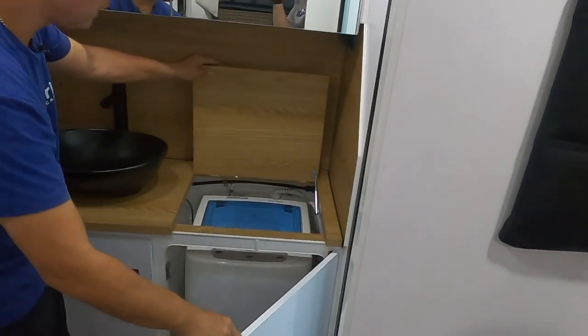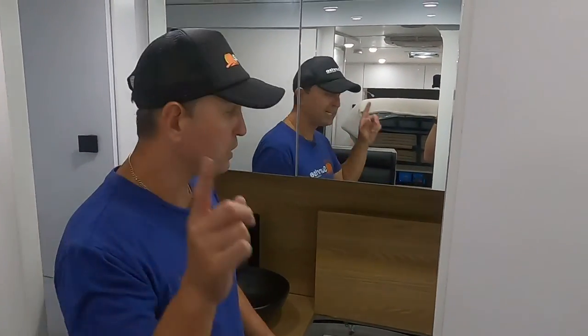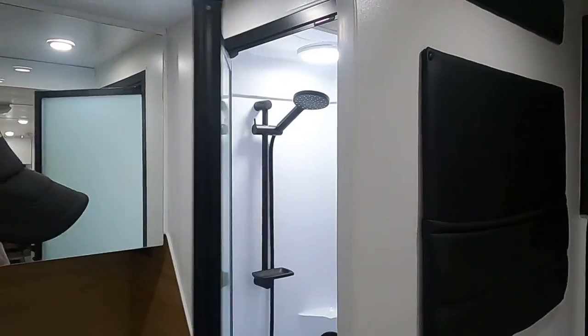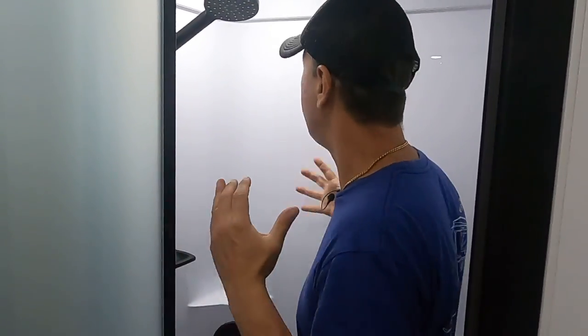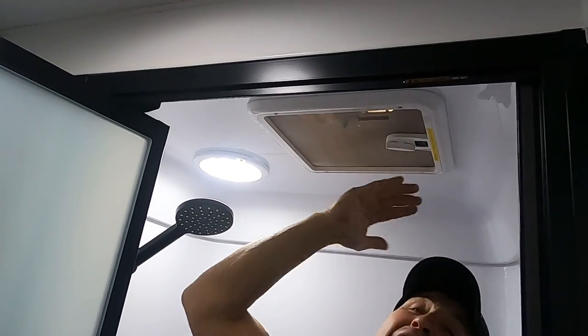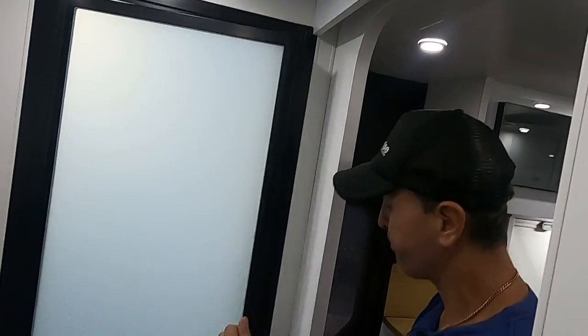There's a top-loader washing machine on board — always ensuring you've got clean clothes during your travels. The shower has a black frame and black shower rose, and look at the room in there — full strength and plenty of space. All lights are LED, and there's an exhaust fan both above the toilet and above the shower — a couple of cool features in our generously sized ensuites.